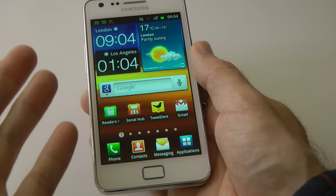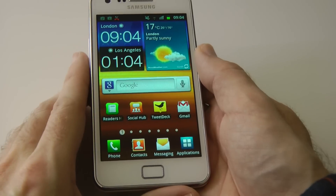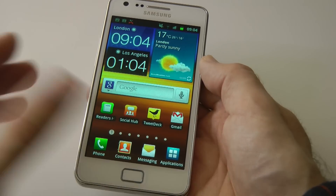I'll let you judge for yourself what you think of that video quality and also the photo quality from this handset. I must say that the photos are more pleasing than the actual video quality.